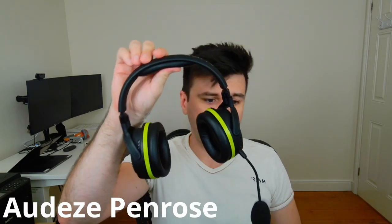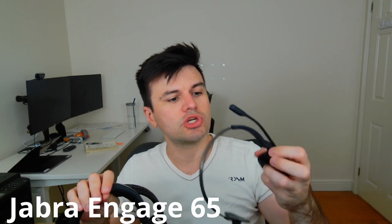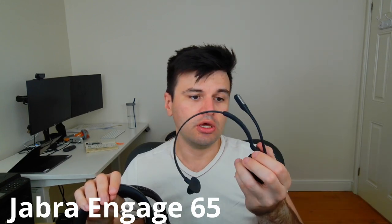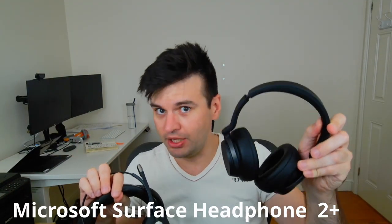When I was saying that we're going to compare to other models, we have an Audeze Penrose, a Jabra Evolve 285, a Jabra Engage 65, and to finalize, the Microsoft Surface Headphones 2 Plus.